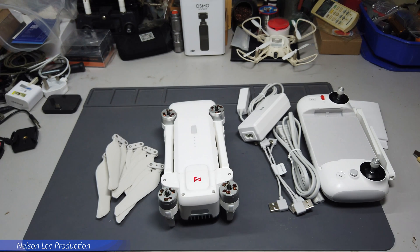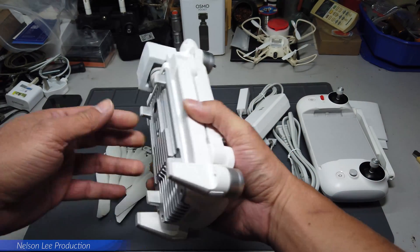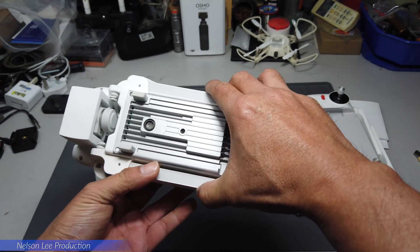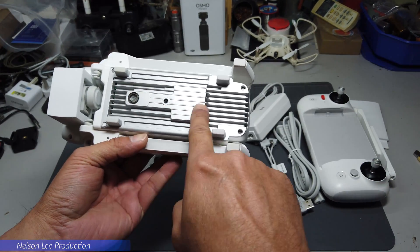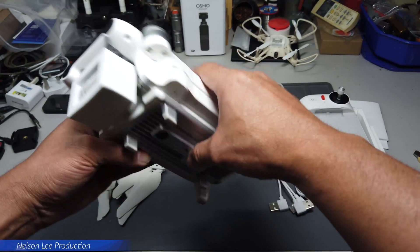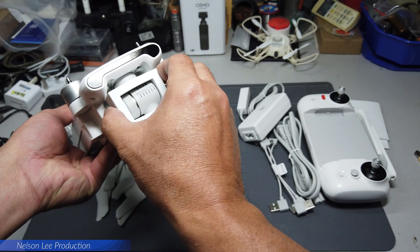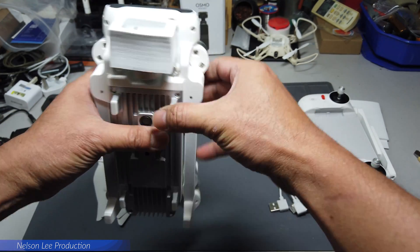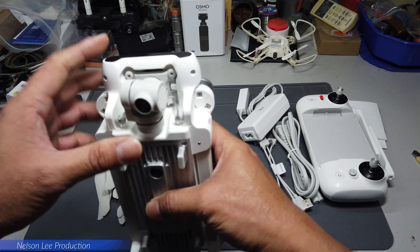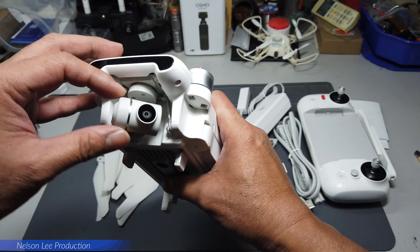Basically the set comes with only one battery. There is an optical sensor and an ultrasonic sensor on the aircraft. It also has a 3-axis gimbal, and the gimbal looks very good.